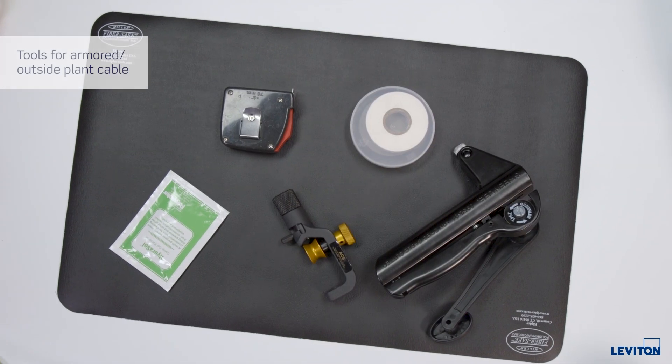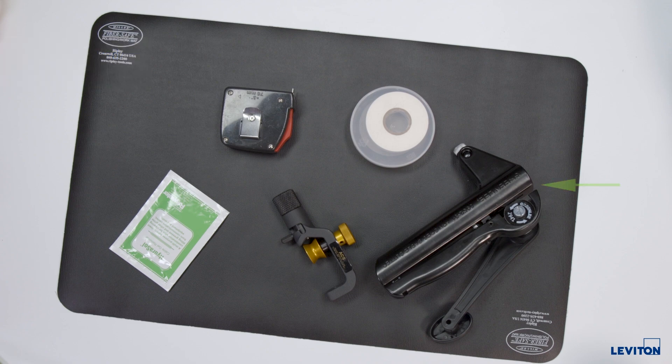When terminating high fiber count armored and/or outside plant cables, additional tools and consumables may be required, including a flex conduit cutter, a sheath cutter, gel solvent, some marking tape, and a tape measure.